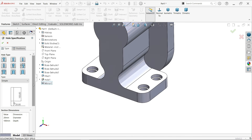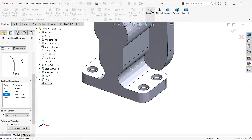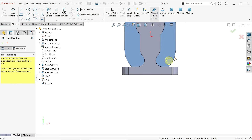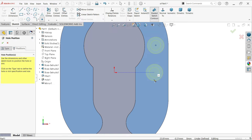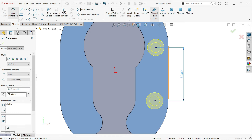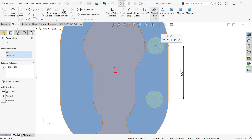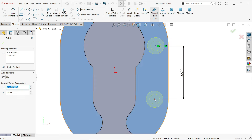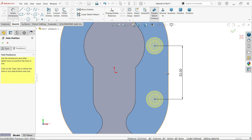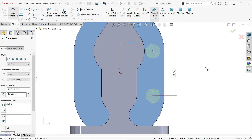Hole wizard - simple hole. Counter bore diameter: change to 6. Counter bore depth 3, everything same. Position - select this face. Escape key to exit. Smart dimension: center to center distance. Make important relation - select this end point of this vertical line, hold shift key, select this point: horizontal relation. Vertical relation. Smart dimension: 48 is outer distance, so 48 divided by 2. Look - this is fully defined sketch.